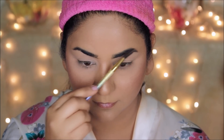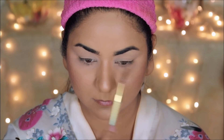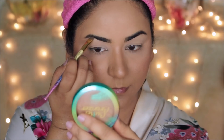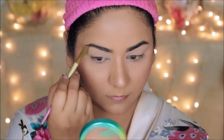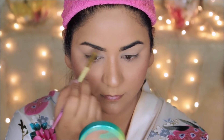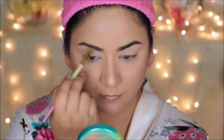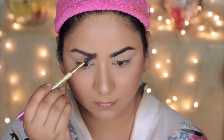Moving on to brows and eye makeup — first I'm using a spoolie to comb my brow hair. To mimic Priyanka Chopra's eyebrows, I'll get the base shape before applying any product. Her brows are more naturally shaped and a lighter brown in color, so I'm using the Ardell medium brown pomade to decrease the intensity of my eyebrows. I'm using an angled brush to fill in sparse areas and then reshape them to mimic Priyanka Chopra's eyebrows.